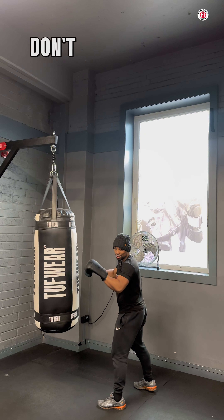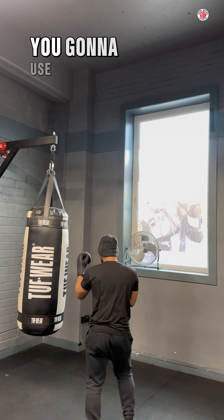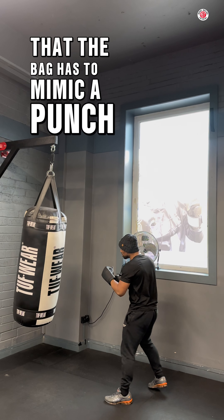I'm sorry I pushed it — don't push the bag, you're going to punch it. You're going to use that swing that the bag has to mimic a punch.